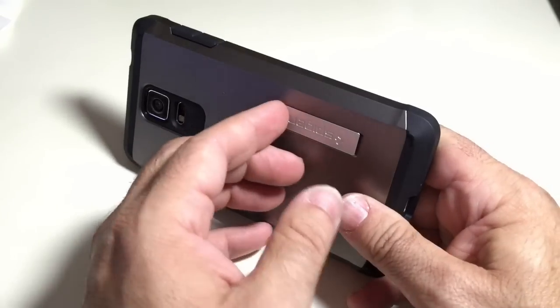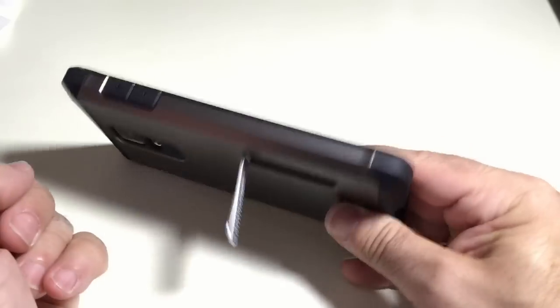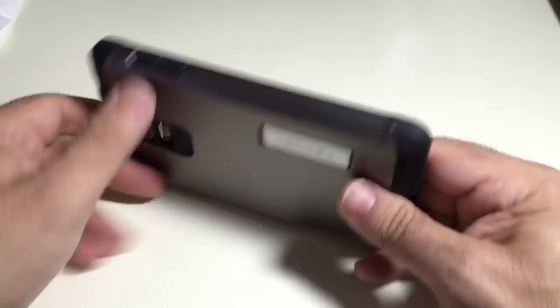You'll also notice that as I move it, the kickstand leg doesn't come out. I've seen cases where the leg just falls out, but this one has a little snap so it doesn't come out at all.